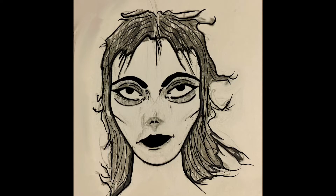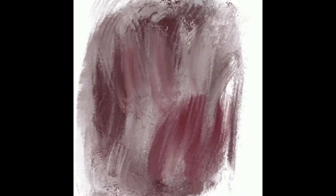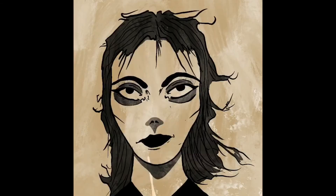I haven't uploaded anything in a while, so I figured might as well put this time-lapse up here, especially since I was digging the picture anyway.